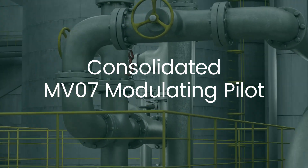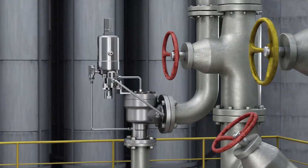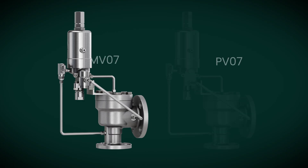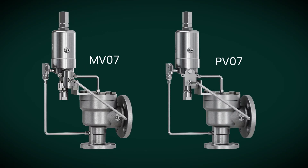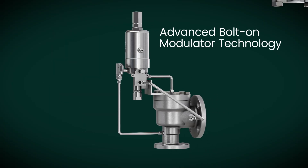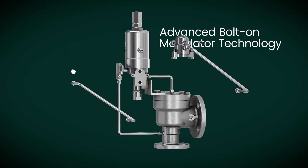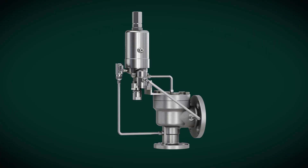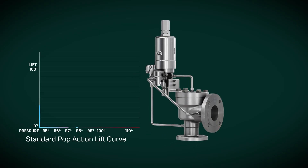Introducing the Baker Hughes Consolidated MV07 Modulating Pilot, an innovative solution designed to enhance your process efficiency. Utilizing the same base design as the proven PV07 Pop Action Pilot, the MV07 offers seamless integration and upgrade capabilities. End users can easily bolt the modulator onto their existing PV07, transforming it into the advanced MV07 model.